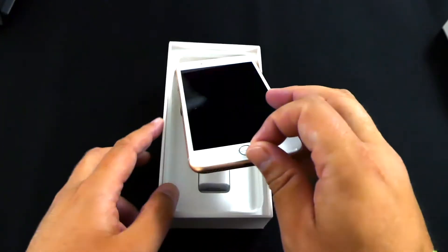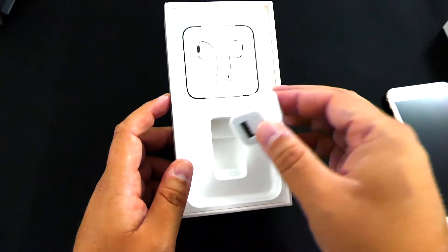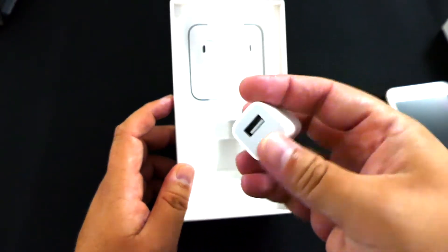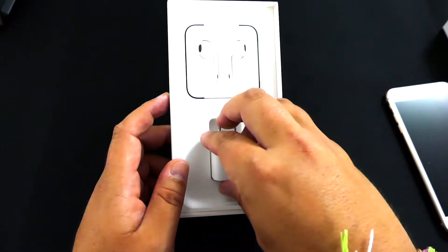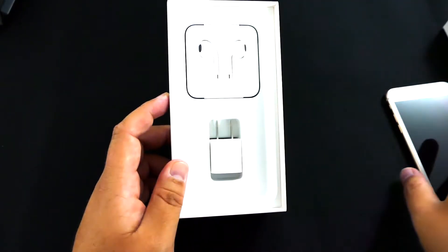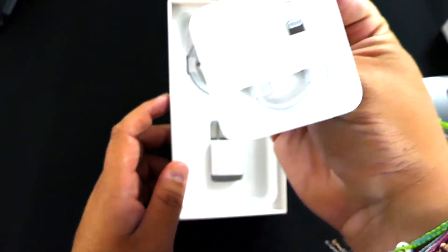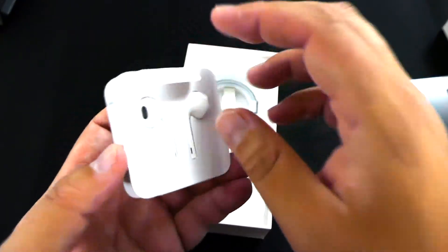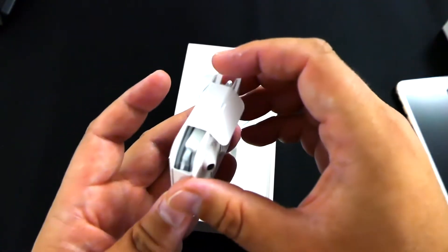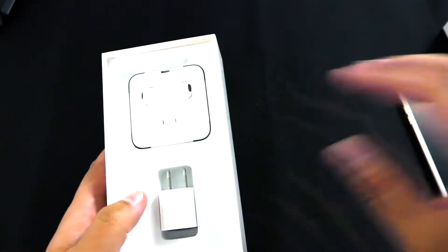Lifting that up, you get the same basic stuff we've had for years: a 5-watt wall wart — I really hate these, I wish they would give us the 12-watt charger. There's your dongle for the dongle life, your one-meter lightning cable, and your EarPods with the lightning connector. Nothing's really changed, though the box has changed.